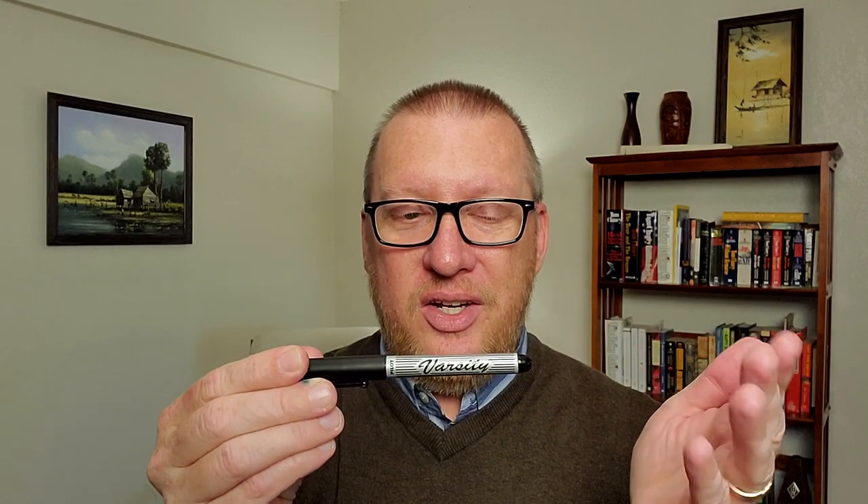This is the Pilot Varsity. It's inexpensive and sometimes comes in a pack of four different colors — that's how I got this one. You'll notice this is an old design; I've had it for years. It was lost in a box for two years along with another one. What impressed me was when I got them out, the blue one started writing — not even a skip, not a hard start after two years. That always impresses me. Pilot uses the same quality they put in their much more expensive pens in these cheap, disposable pens. You get a good nib, good ink, and reliability.